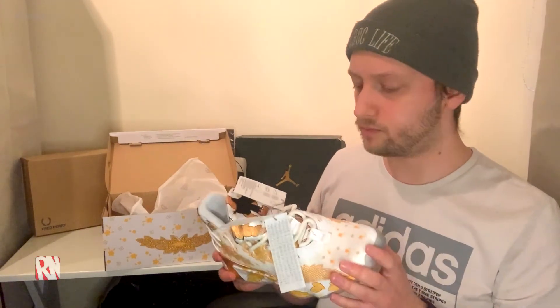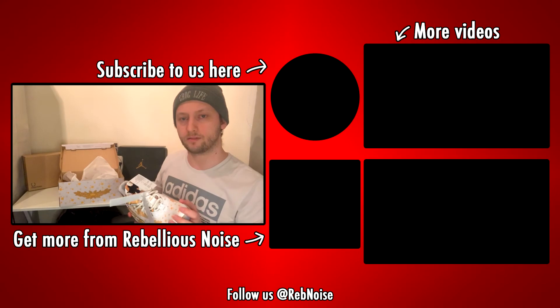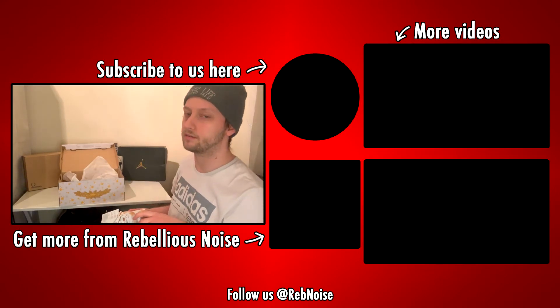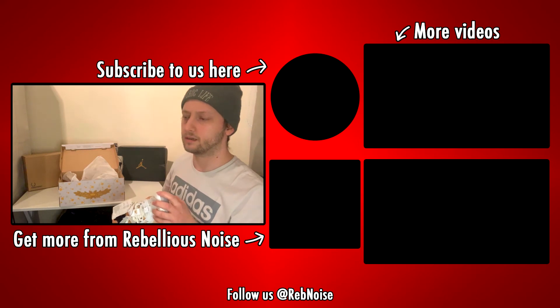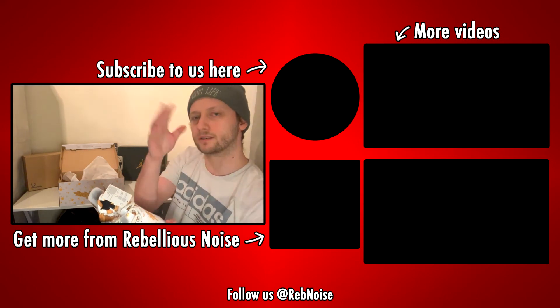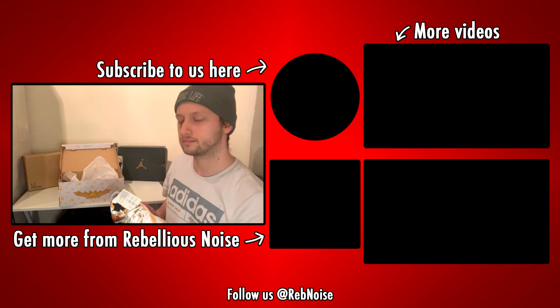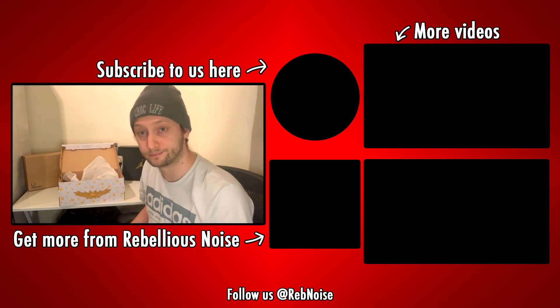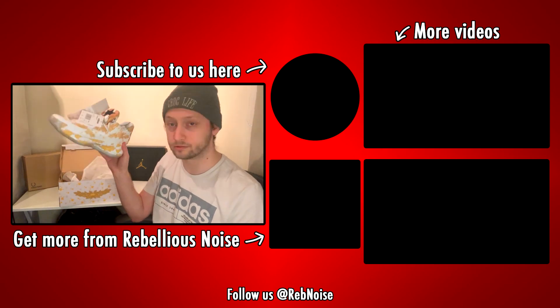If you like this video, make sure you let us know by subscribing, liking it, and sharing it with your friends. Like I said, we do more wrestling content and a whole load of other content as well, so I'm sure there'll be something else on the channel you'll like too. Please subscribe — we might do some more of this, let us know if you like this kind of content. I've got some other shoes coming in as well that I think will link nicely with the rest of the channel. Now I'm gonna go get my Ric Flair drip on!